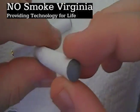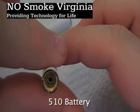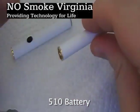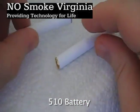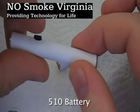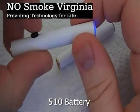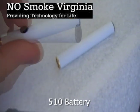This is our 510 automatic battery. It's simply activated by the user inhaling on the cartridge, and it will activate a microswitch, turning it on. Here is a 510 manual push-button battery. By pushing the button, the light on the end will light up and it will heat up the atomizer.